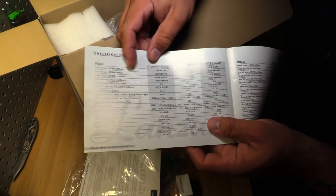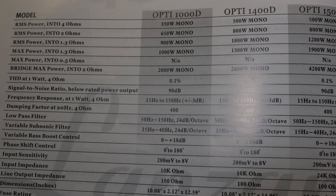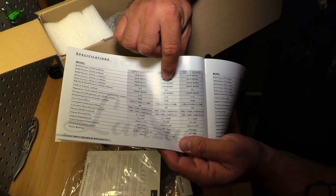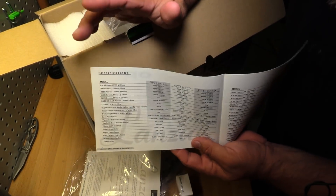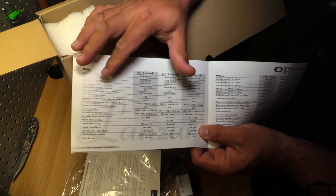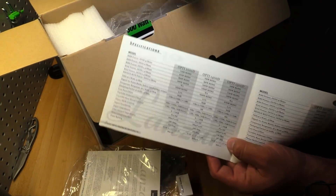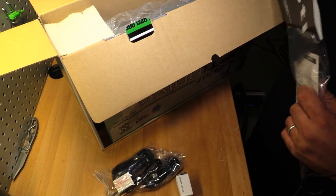Looking at the specs in the manual for the 1400D: 500 watts RMS into 4 ohms, 800 watts RMS into 2 ohms, and — here's where it gets weird — 1000 watts RMS into 1.3 ohms. Those are the three ratings we'll judge the amp on. Fortunately the dyno has a 1.33-ohm mode. We'll also drop down to 1 ohm to see how stable it is, since that's what most buyers will actually run.